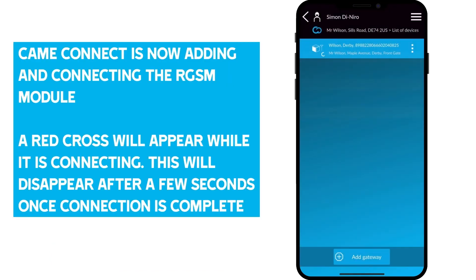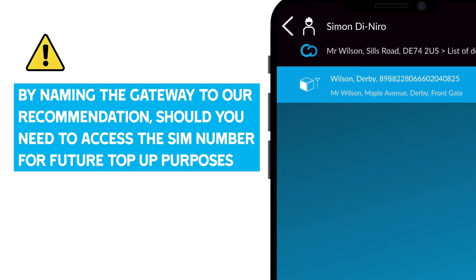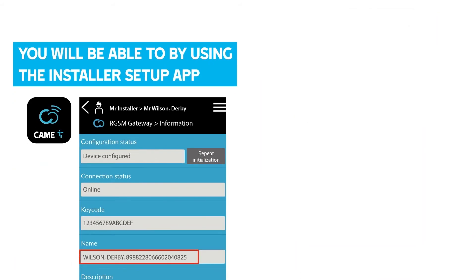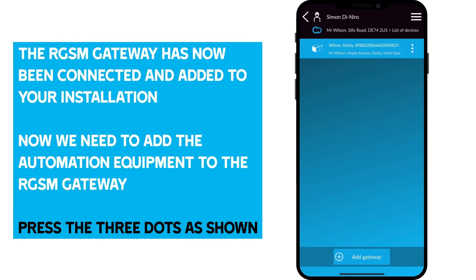Kamei Connect is now adding and connecting the RGSM module. A red cross will appear while it's connecting — this will disappear after a few seconds once the connection is complete. By naming the gateway to our recommendation, should you need to access the SIM number for future top-up purposes, you'll be able to do so using the Installer Setup app and the customer using the Automation app. The RGSM gateway has now been connected and added to your installation.